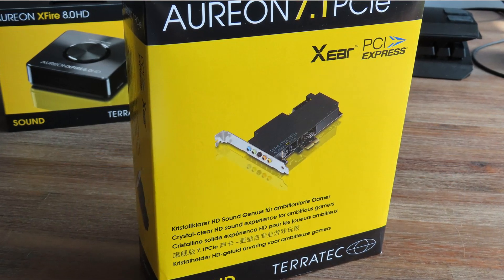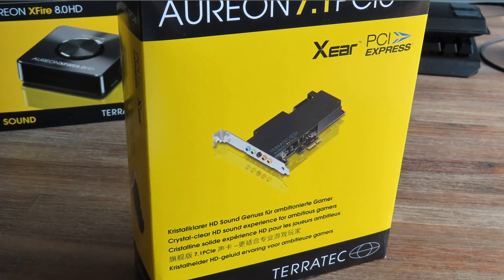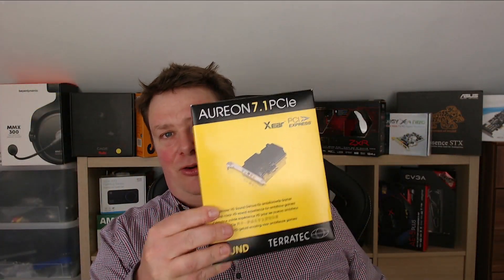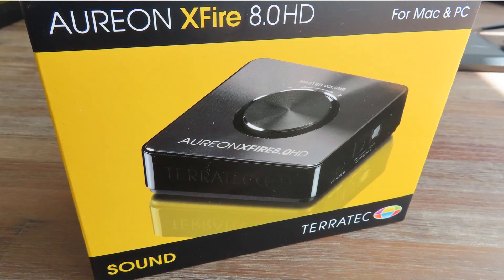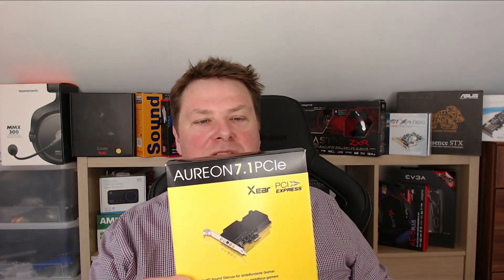They also make a lot of sound-related products like sound cards, and one of them is this one. This is the internal one, but they also make this external sound card. Before we head over to the external sound card, which is what this video is about, I wanted to tell you about the Orion 7.1 PCI Express.